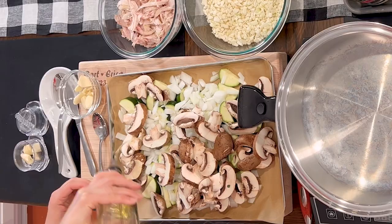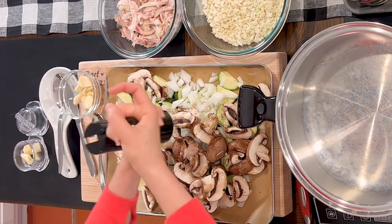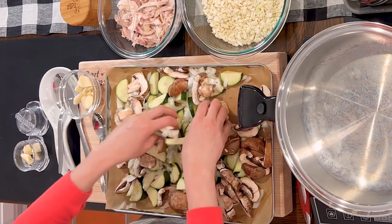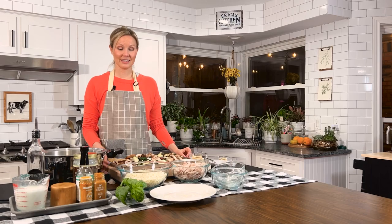Add your avocado oil, salt, and pepper, then just get your hands dirty and mix it all up. Make sure everything is evenly coated with your salt, pepper, and oil. Don't worry if the pan's a little crowded — it will cook down. Now let's pop it in the preheated oven. You'll want to leave it in for about 25 minutes until the veggies are nice and tender and maybe a little brown on top.